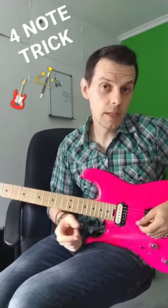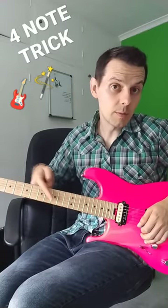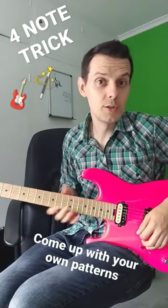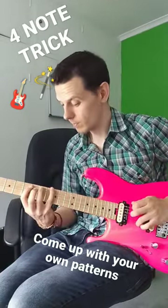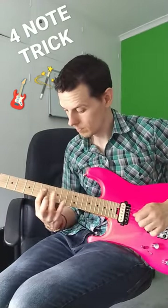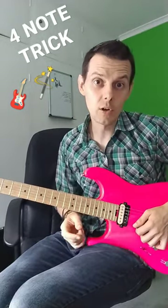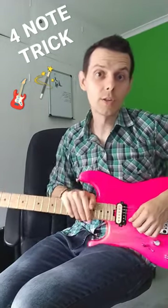Why is this even useful? Well, it means you can come up with your own licks using those four notes and then develop them by taking them up into those new positions. Stuff like that. Give it a go — come up with your own licks and move them up those octaves.